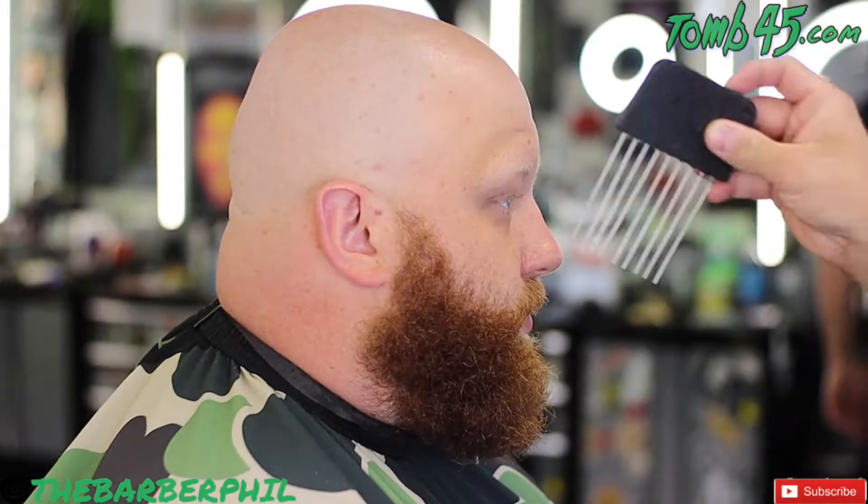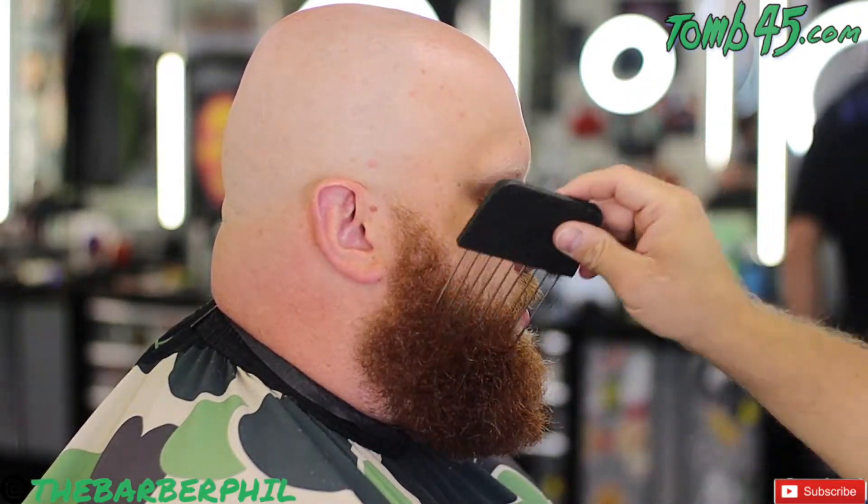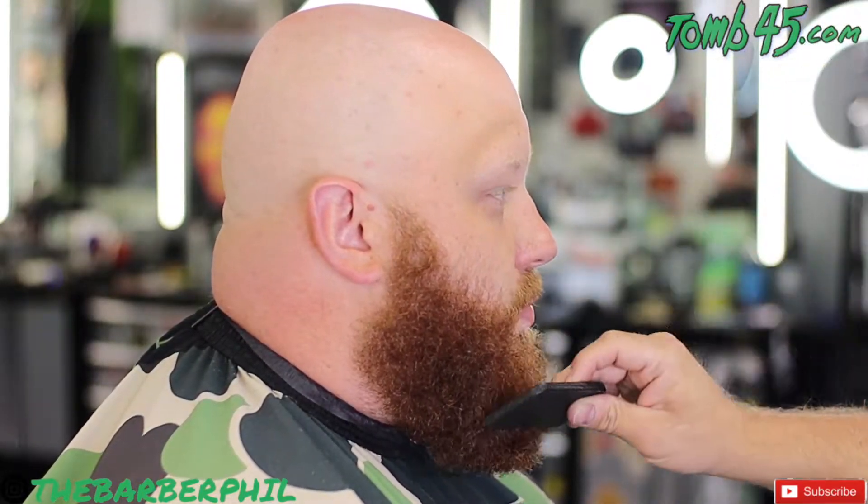What's going on guys? The Barber Phil here, back again with another tutorial. In today's cut, as you guys can already tell, it's not a haircut — my man's bald. This is actually a beard transformation. I haven't brought this to the channel yet. I have a beard personally myself, so I take a lot of pride in working on beards. I wanted to make sure I brought a tutorial for that to you guys, in case you have trouble with beards or you have very many beards that come through into your chair.